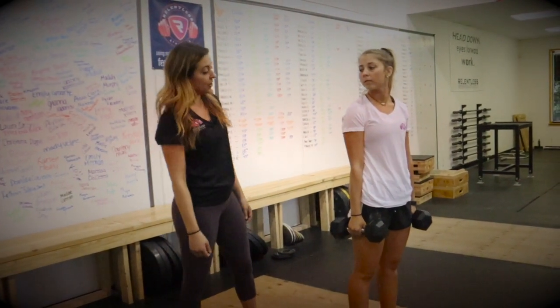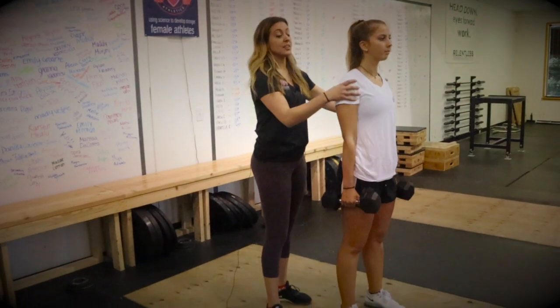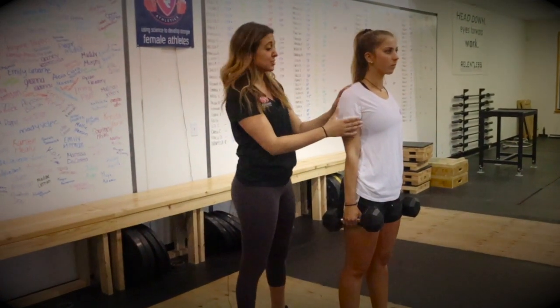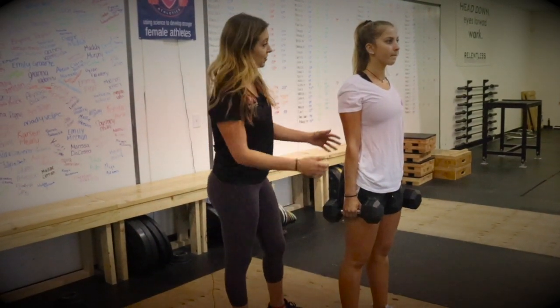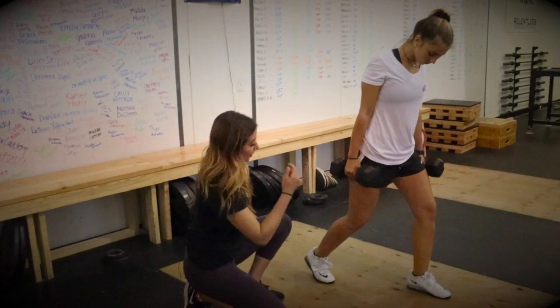In a split squat with a farmer carry hold, Laura is going to grab her dumbbells so they're by her side. She's going to think about rolling her shoulder blades back and down — she's going to pretend that she has a newspaper underneath both her armpits and hold them there so they don't fall. From here, she's going to take one step back so the ball of her foot is digging into the floor.